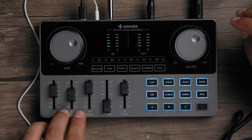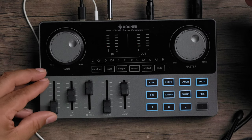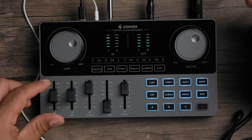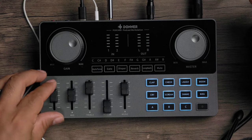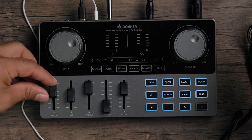Moving to the faders, you have five: three EQ faders for bass, mids, and treble; one reverb fader; and one music fader. I've got my audio dialed in to make my voice sound full and rich. When dragging the faders you'll feel a tactile center detent at unity. Adding a lot of bass really transforms the sound — you can really hear the difference.